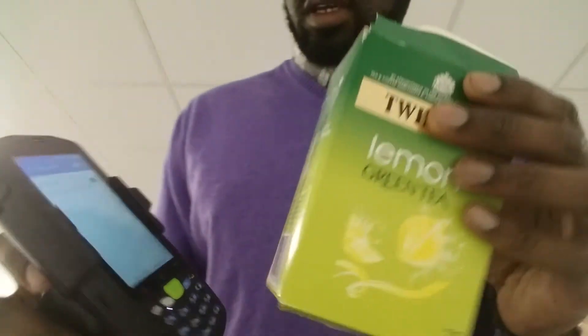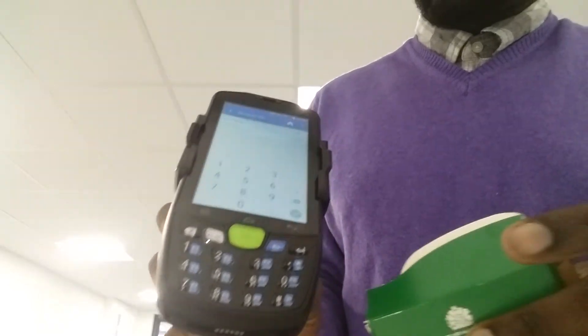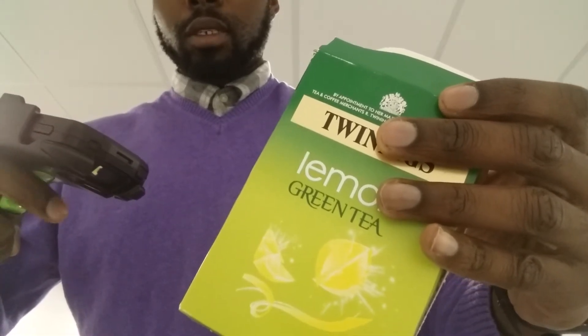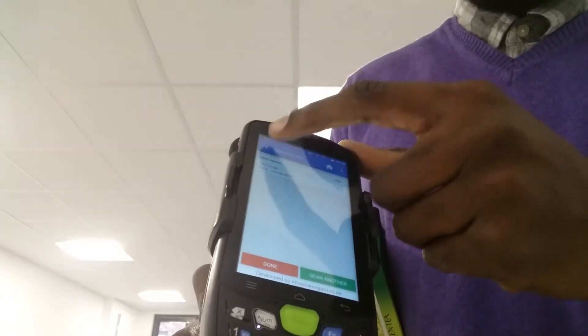I'm going to show you this with another product. I've scanned it in — it's brought up the product. I can adjust the quantity using the physical touch screen, but I'm going to scan it in this instance — scanning in 10 times. Very quick. You can see that this scans in the item very, very quickly. I can press done if I'm happy with that.